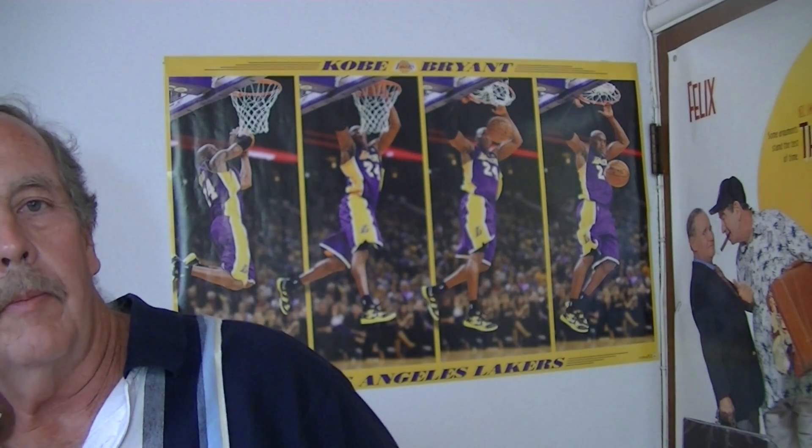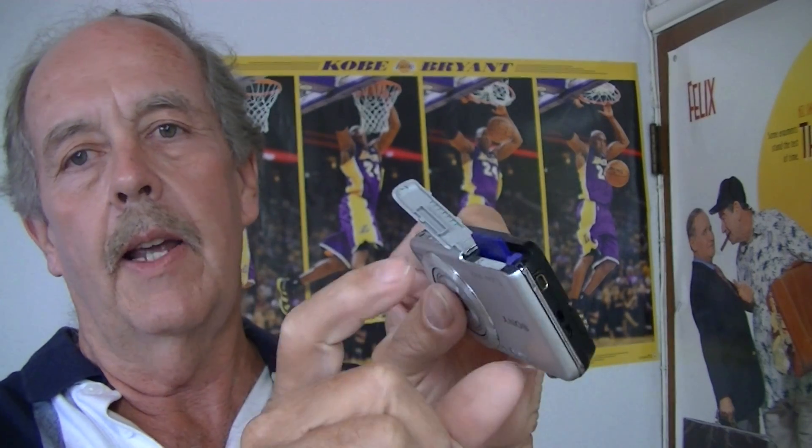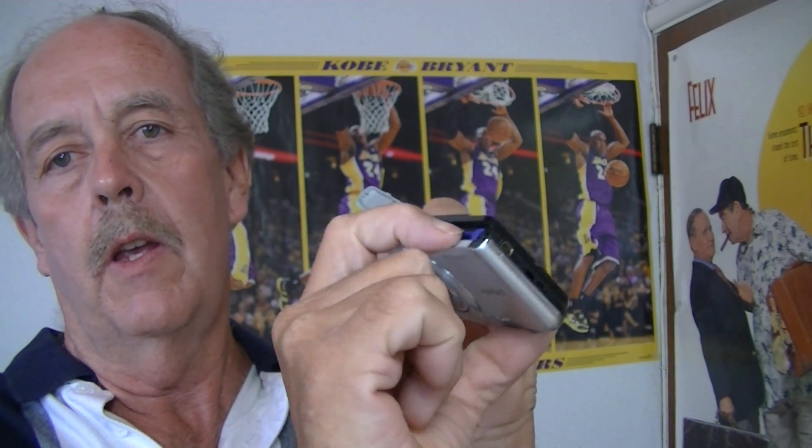This camera doesn't come with an SD card, but I'm going to put my own SD card in it just for purposes of this demonstration. It slides in like most SD cards — press it in until it snaps, and it's in.